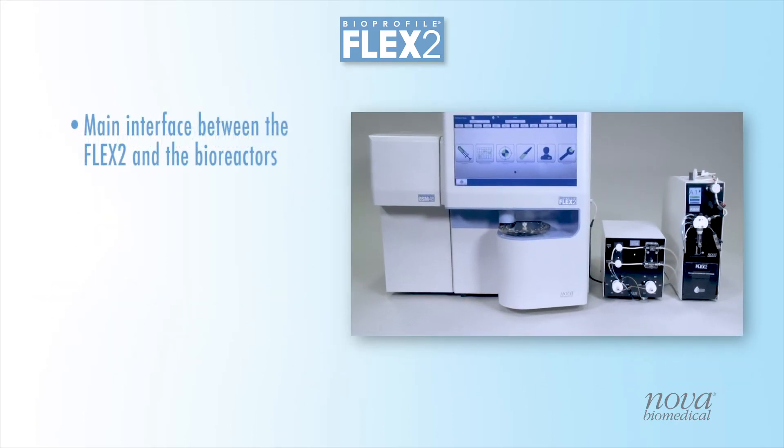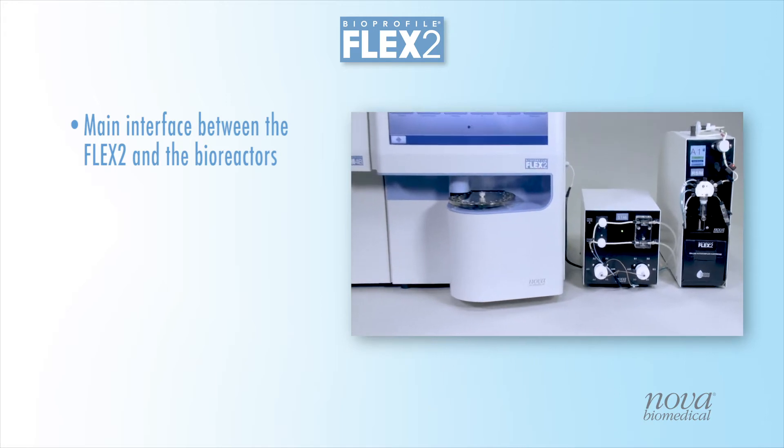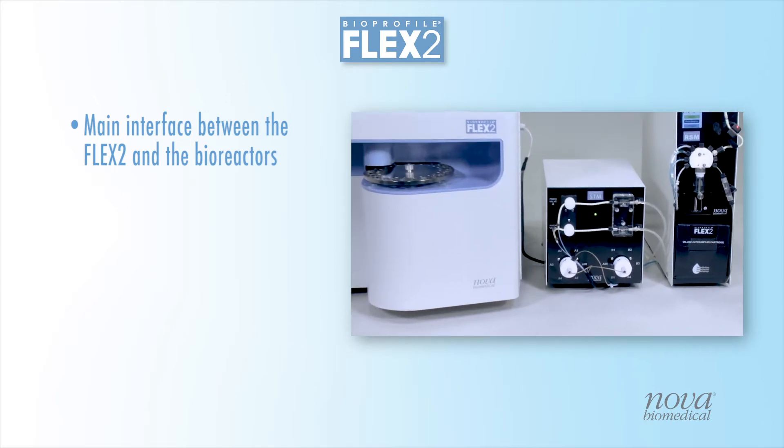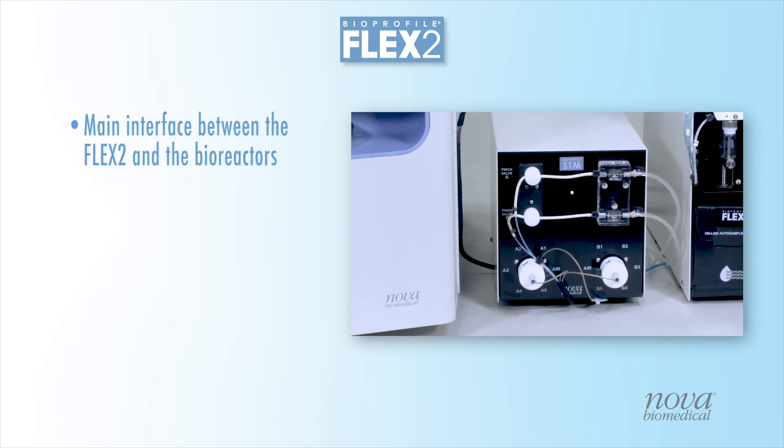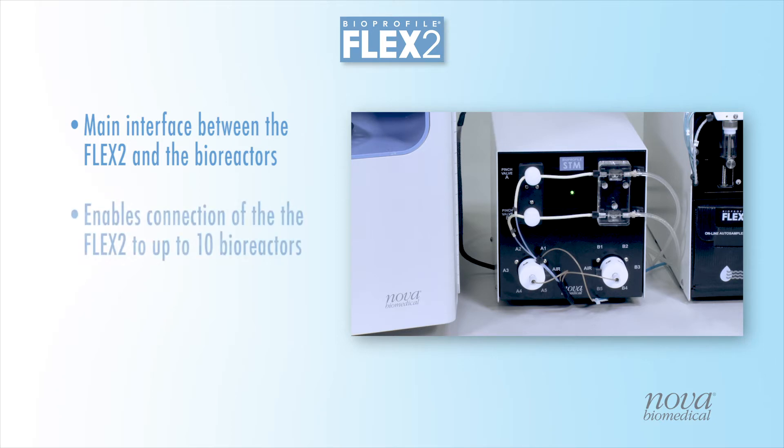The Flex2 OLS Sample Transfer Module, or STM, is the main interface between the Flex Analyzer and multiple Reactor Sampling Modules, or RSMs, installed next to each bioreactor. The STM enables sampling from up to 10 bioreactors.